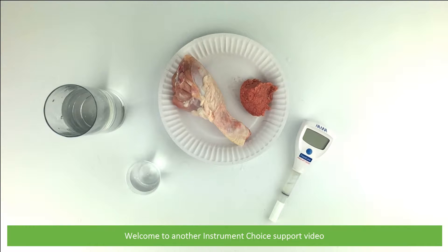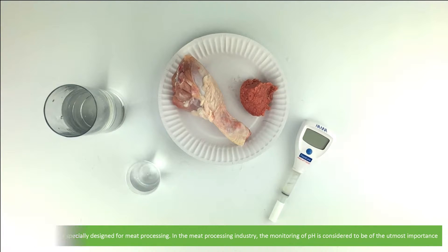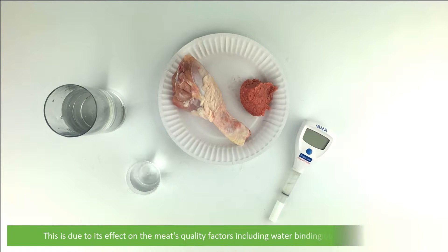Welcome to another Instrument Choice support video. In this video we'll measure some samples of meat using the IC HI-981036 meat pH tester. The meter has been specifically designed for meat processing. In the meat processing industry, the monitoring of pH is considered to be of the utmost importance, due to its effect on the meat's quality factors including water binding capacity and shelf life.